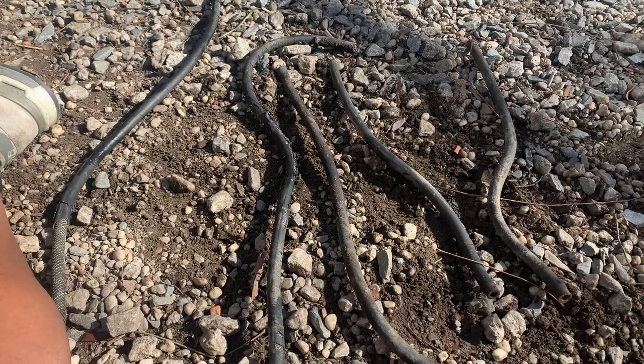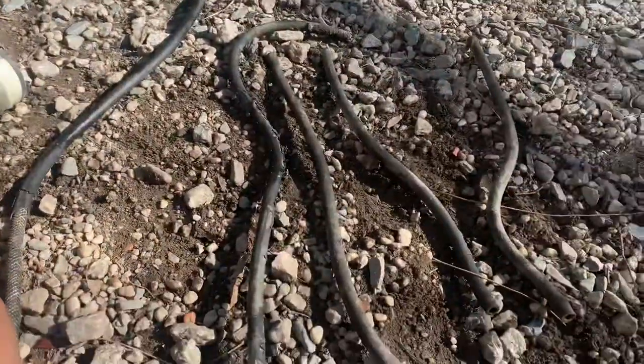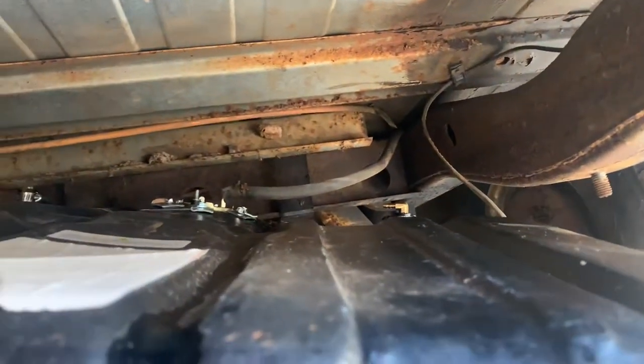Today we're changing the fuel lines and the fuel tank on the Scout 2. So I realized we put a new plastic fuel tank in there, and we didn't change the lines. Now we're basically going back and changing all the fuel lines, redoing them because they're corroded as shit.